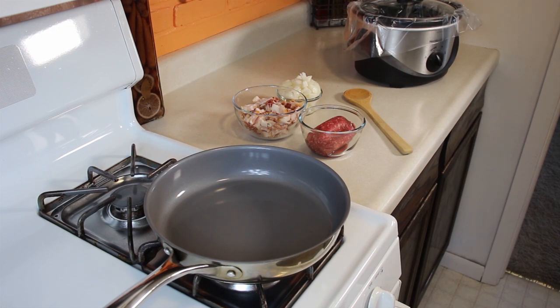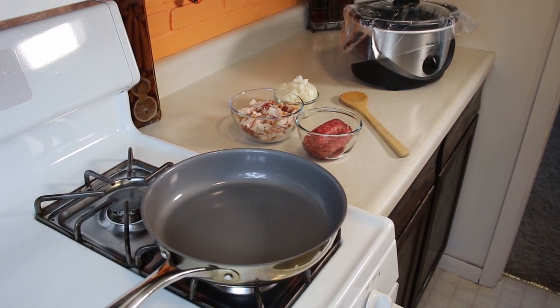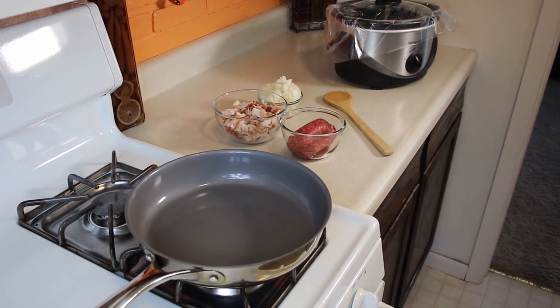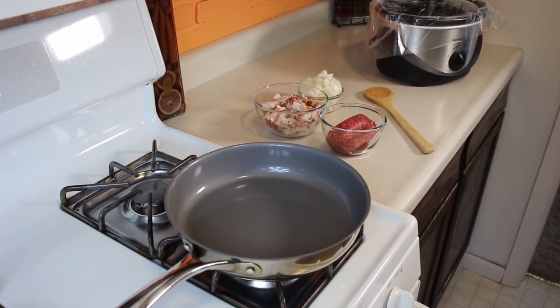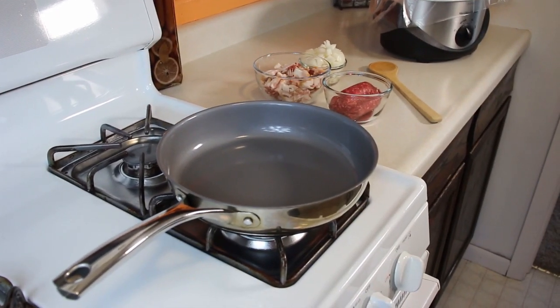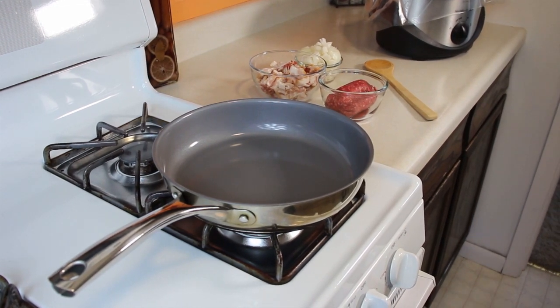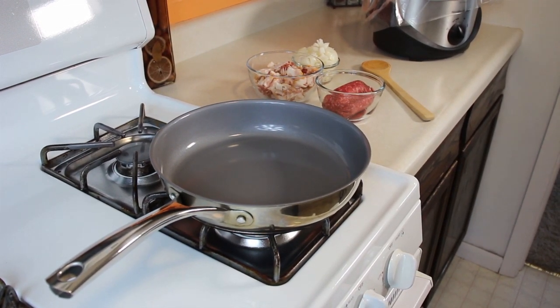We have got our ground beef, our bacon, and our onions. We're going to fry that up in the pan right here. You see in the background we've got our slow cooker or crock pot back there that we're going to add everything to when we are done with doing all the components of this recipe, which is in the description box or the first pinned comment. So I'm going to go ahead and set up on the pan here and we'll start cooking.